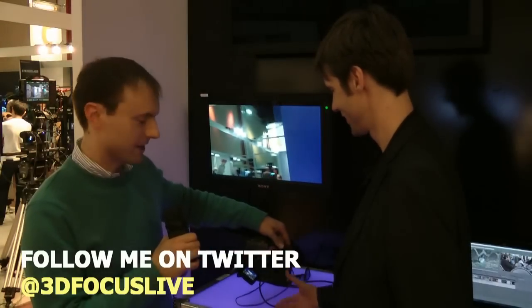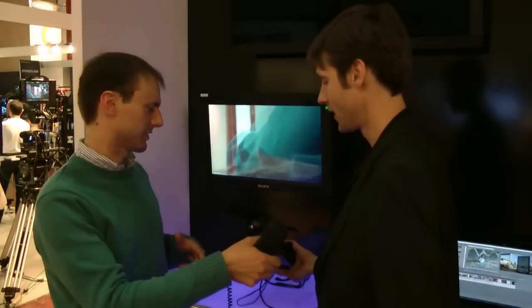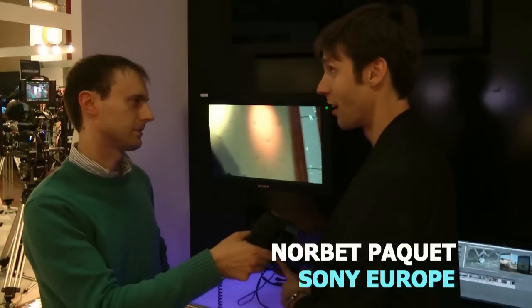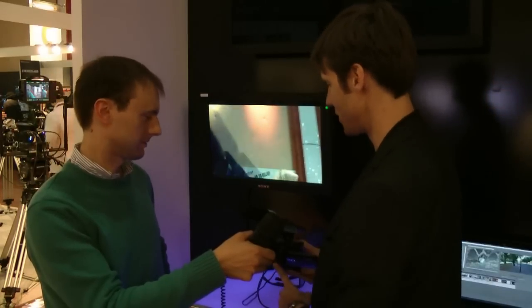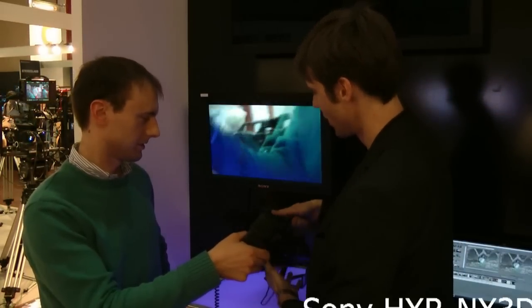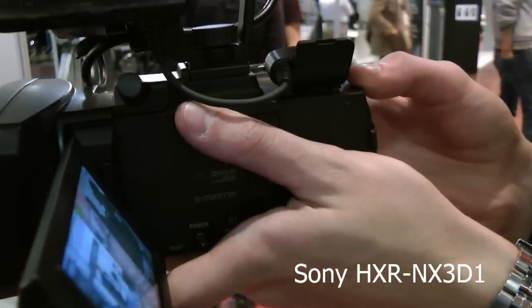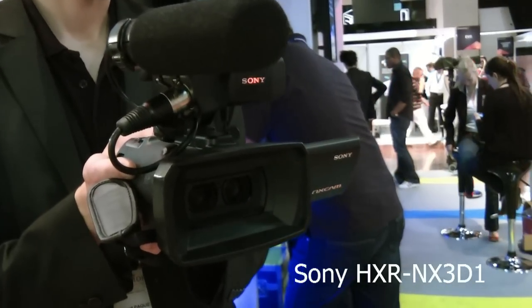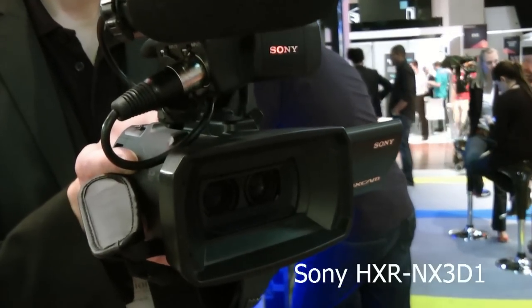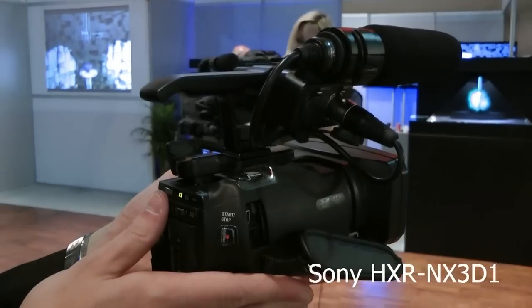We're going to have a look at the professional camera, and I've just discovered that these guys have got the one that's going to be out in the UK in about a month or so. This one is an NXCAM model HXR NX3D1 that will be released in three weeks worldwide. It's the first handheld camcorder for 3D production with a dual lens system, dual sensor system, full HD, with a 31 millimeter interaction that is very small to allow close shots.